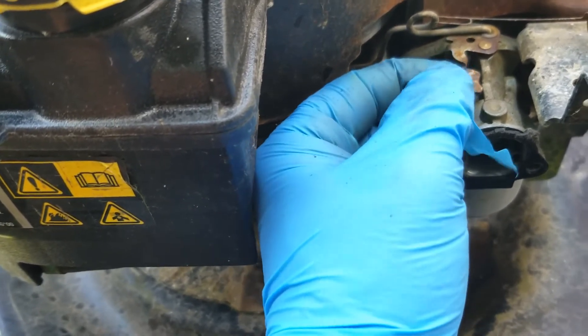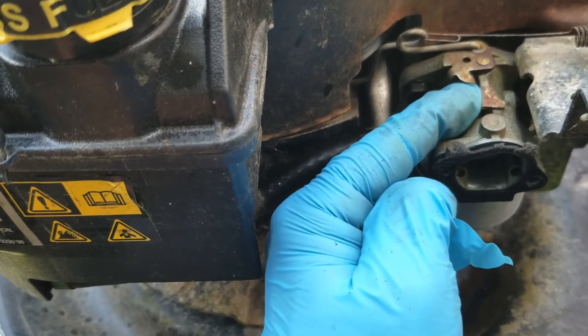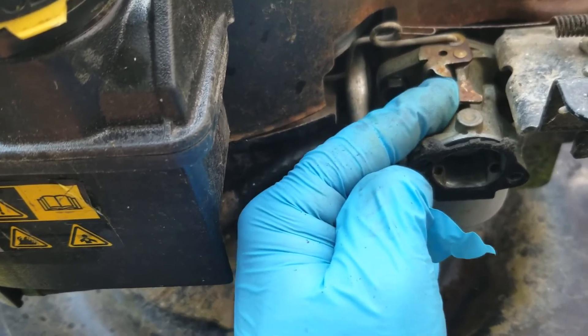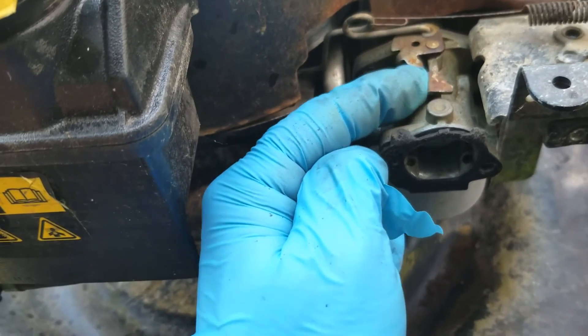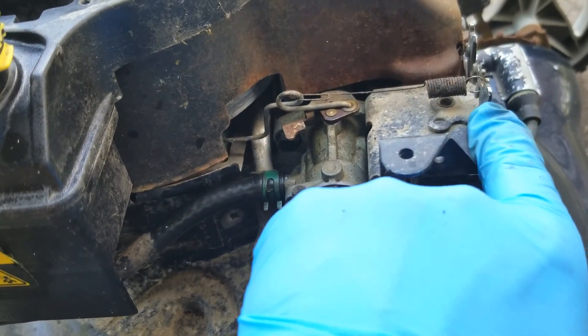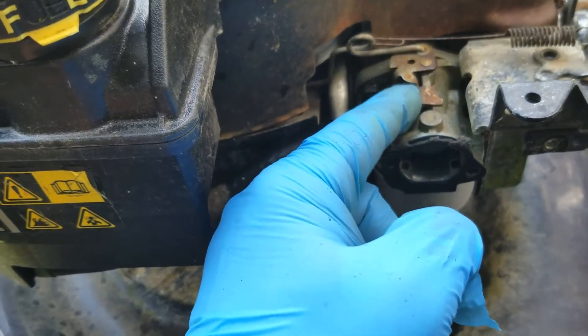As soon as I bent this tab upwards, it was able to clear that — which it's supposed to do — and actually go further, thereby reducing the RPM of the engine. Normally you would just bend this tab, but if that doesn't work, take a look here and make sure that it is going all the way over.